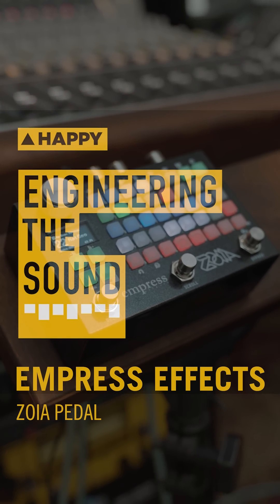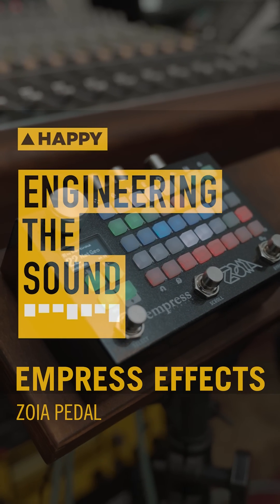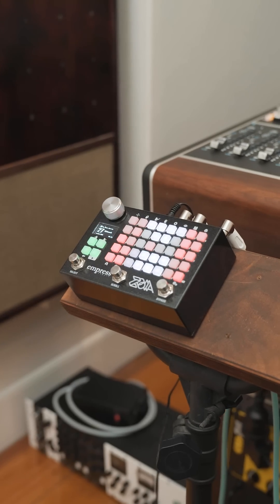Hey guys, Ethan from HappyMag here. Today we'll be talking about the Empress Zoya guitar pedal. Imagine having a modular synthesizer in a compact pedal form — well, the Empress FX Zoya is just that.